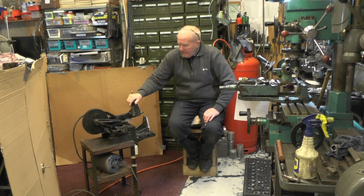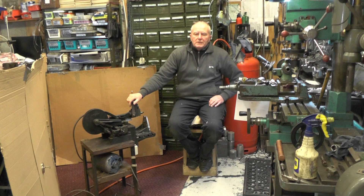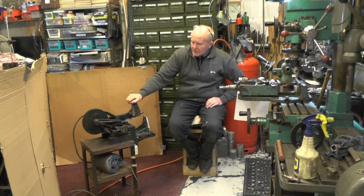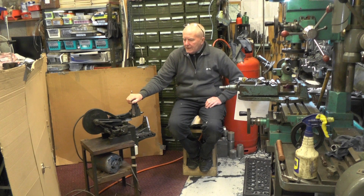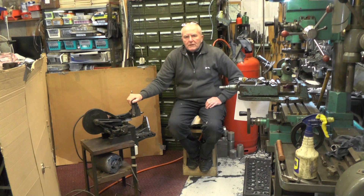Hey up everybody. I've just picked up my latest addition to my machine shop — it's this little Adept shaping machine, a model 2a. I've been after one of these machines for at least two and a half years.